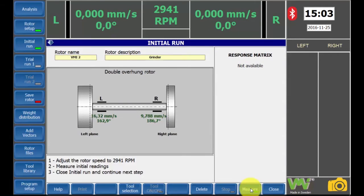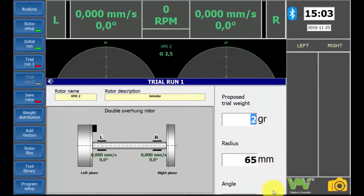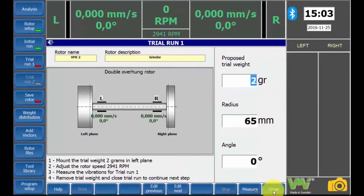Now stop the motor and let the rotation speed go down to zero. The initial run is now complete and it's time for the first trial run. Press the close button. As you can see, the trial 1 screen opened up automatically, and this is because the step-by-step automatic option is activated. If it's not, press the trial 1 screen.